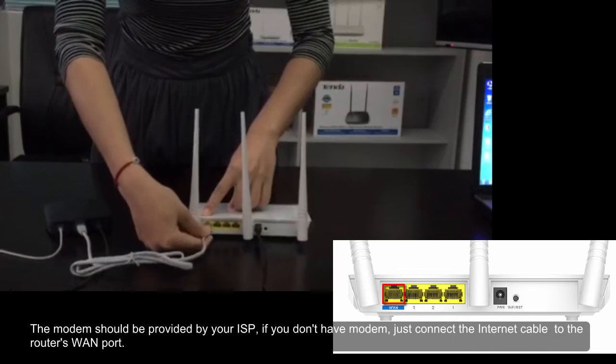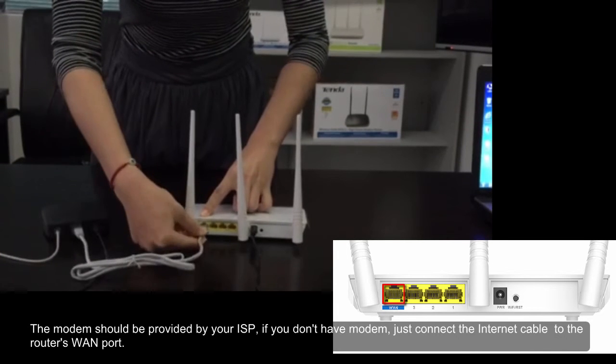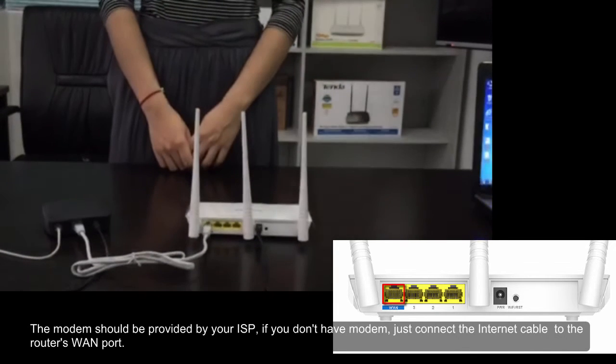The modem should be provided by your ISP. If you don't have a modem, just connect the internet cable directly to the router's WAN port.